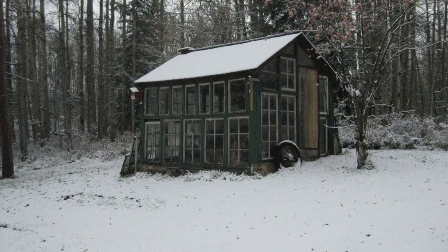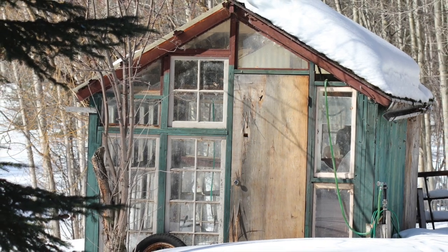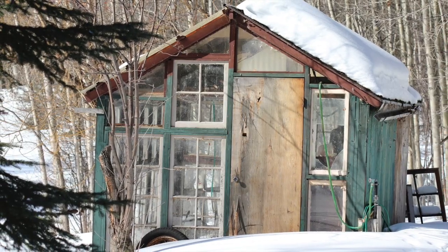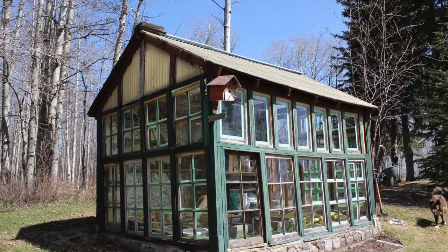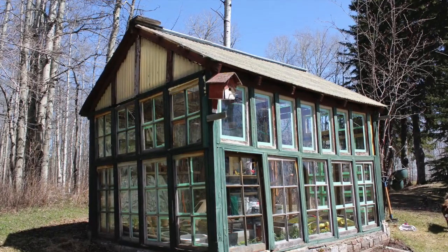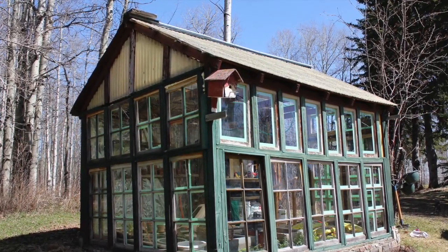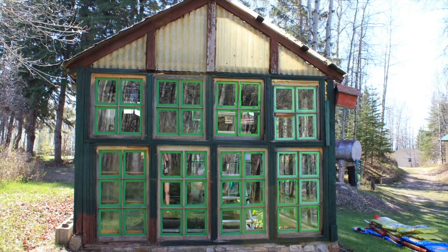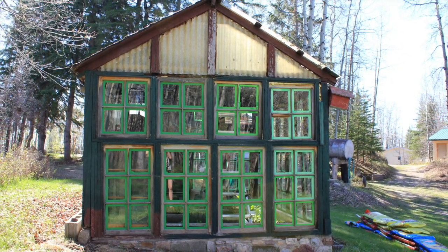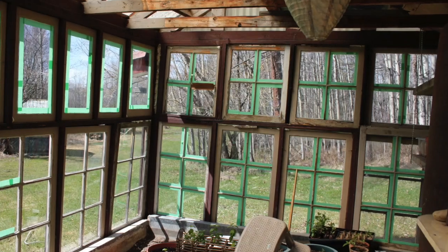Here's a few more shots taken in the wintertime before I was able to start the project. Last spring came and I was able to scrub the greenhouse inside and out from top to bottom, and then I spent some time taping up the windows in preparation for painting.